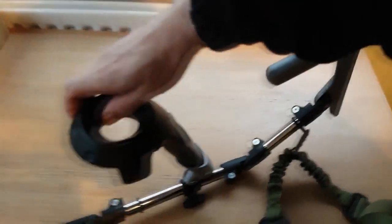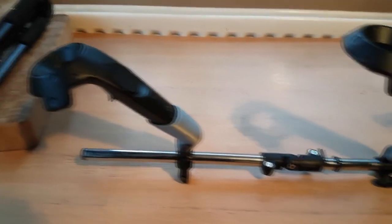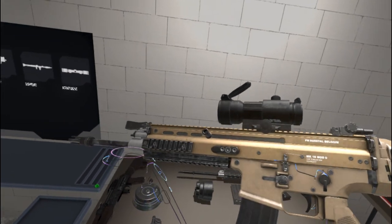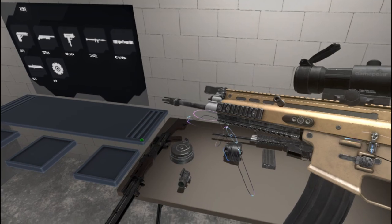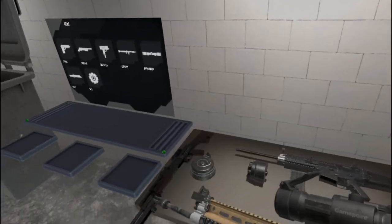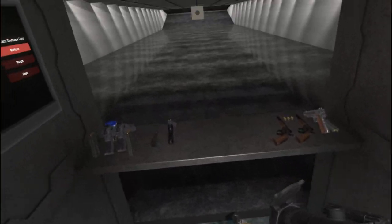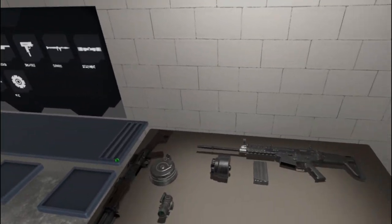Another thing I really like is the cheek rest — it really adds to the immersion. It only weighs 654 grams so it's not going to be that heavy to carry around within a game, but it still feels like there's something there in your hands. I thought I'd put the Pro Tube to the litmus test and try it out in VR, specifically in one of my favorite parts of HVVR — the indoor range.